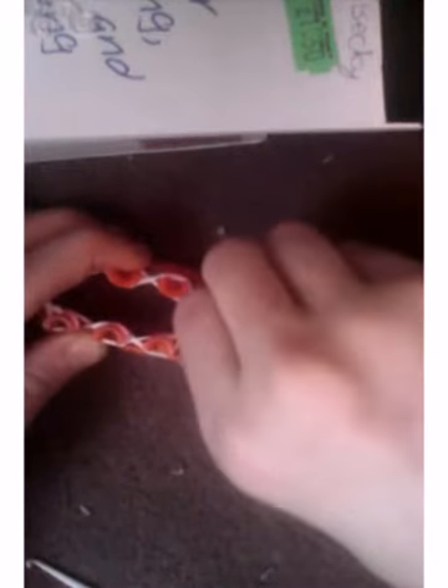You then add your next layer. You twist the looms all over again on all the pegs.